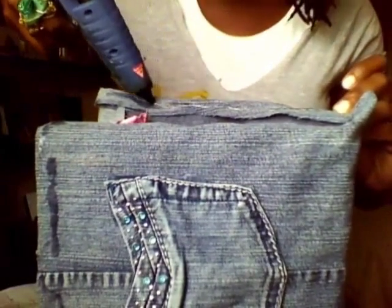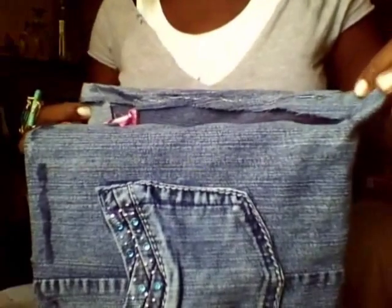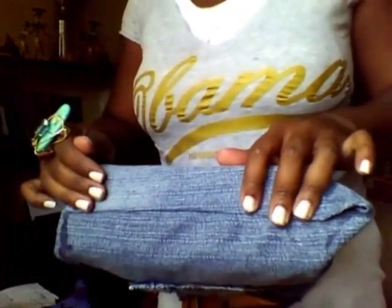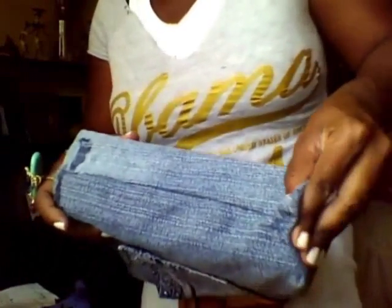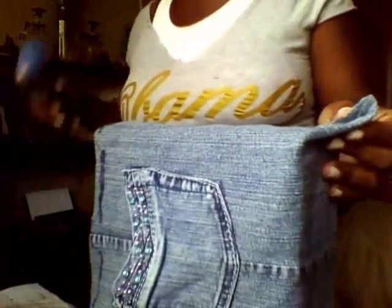I hope you guys are enjoying this. I love what I do — it's so fun creating things. So I press that down, put the glue on that. It's like wrapping a Christmas gift. This part has made a fold down here at the bottom, and what I'm going to do is pull it up like that and secure it with the glue.